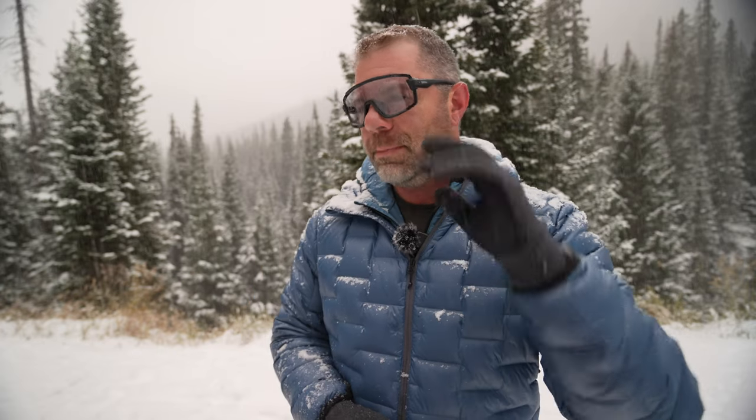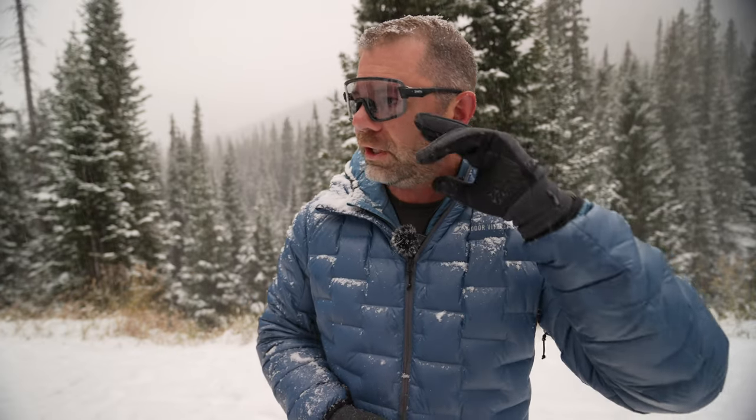We'll see if these usurp the Embark over the next month or so. They might, because there's a little bit more room for air to circulate and breathe, which is only a positive. And as I'm doing this review, I can see the lenses are getting a little bit darker as the sun's coming up — so that's how they work.